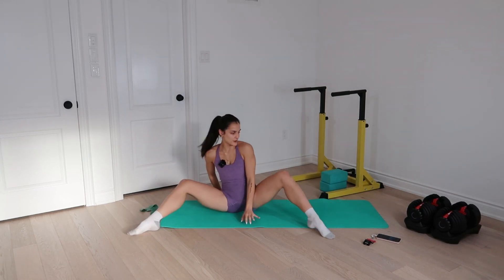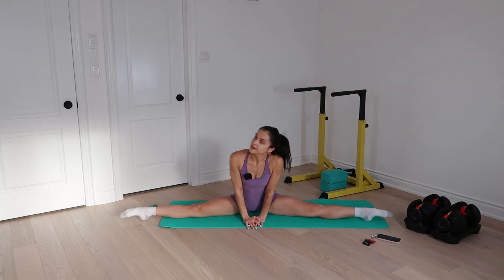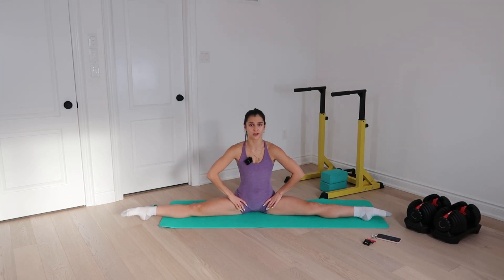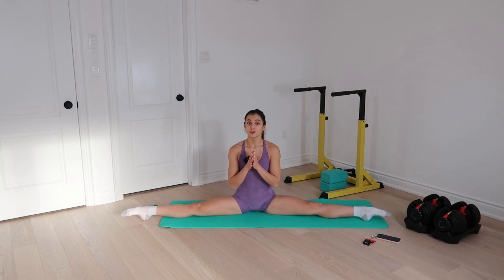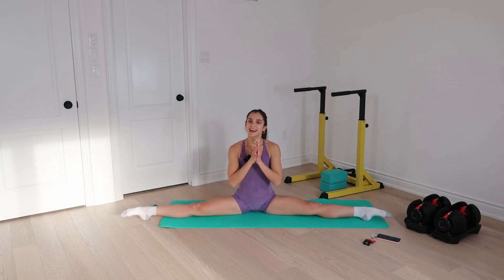Thank you guys so much. Back into my traditional split. I hope you enjoyed it — I feel good. It was very light, very quick, but a great activation and a great capability warm-up pre-dancing. You guys can repeat the whole circuit one more time, or combine it with one of the other workouts on my page. Enjoy, keep training consistently, allow yourself to take time off, spend it with friends and family, and I'll see you guys in the next video. Bye.